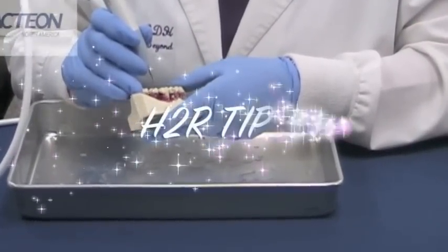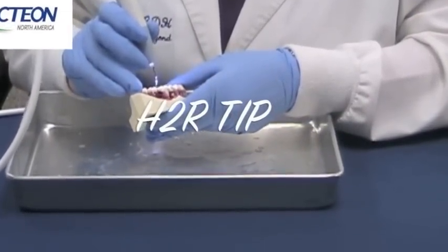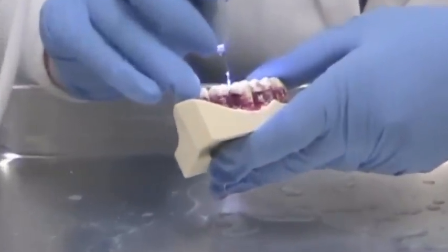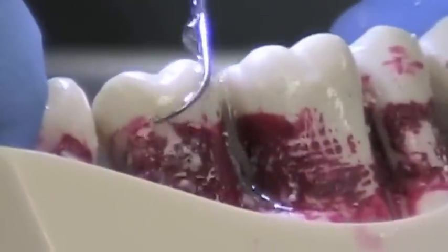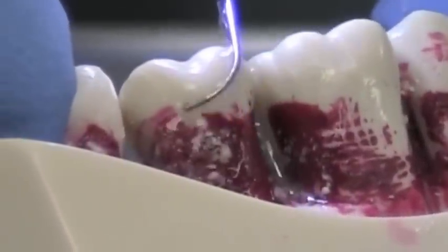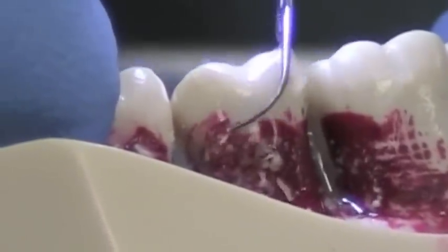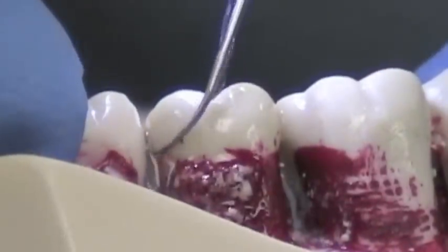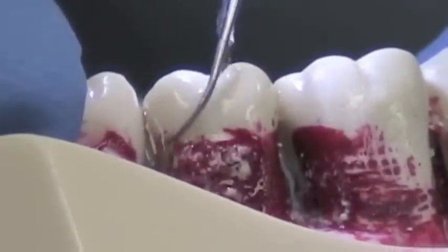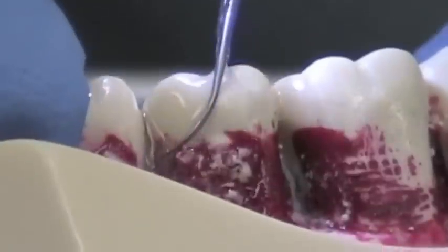Now we're going to demonstrate the H2R tip. The H2R tip is again a diamond coated tip used for the posterior teeth. As you can see, I'm on the buccal — kind of roll the instrument right into the lingual very, very lightly. Again, you're doing conservative root planing and you can remove burnished calculus.